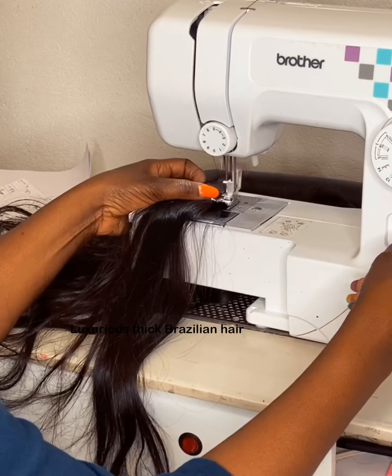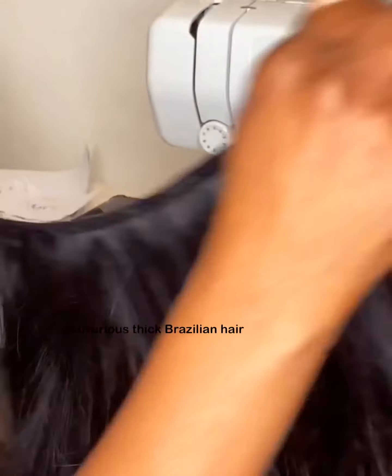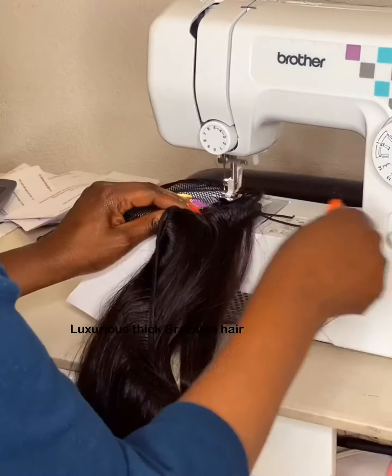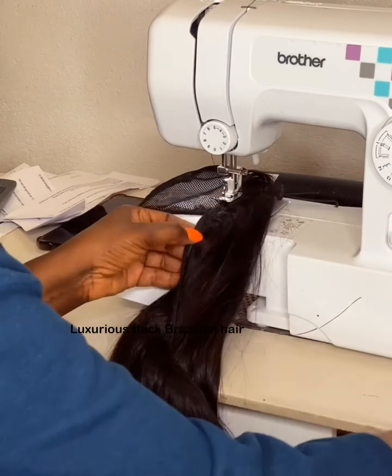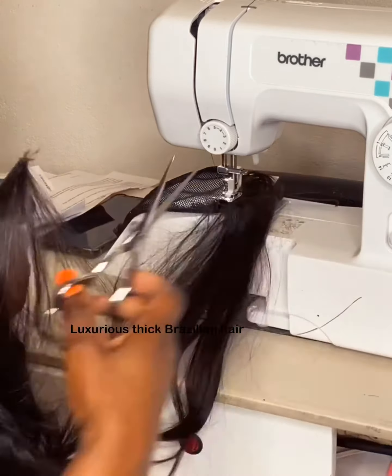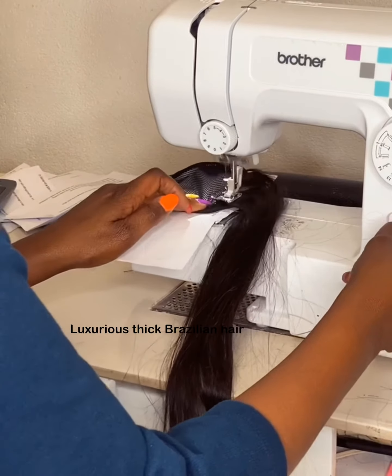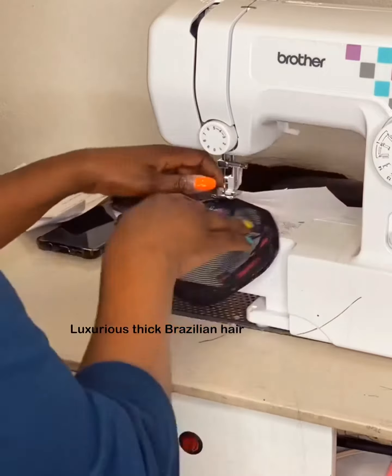I'm sewing the two wefts together first before attaching them to the base, which is the ponytail base. What I try to do here is make sure I avoid the elastic part, so I don't sew on top of the elastic.